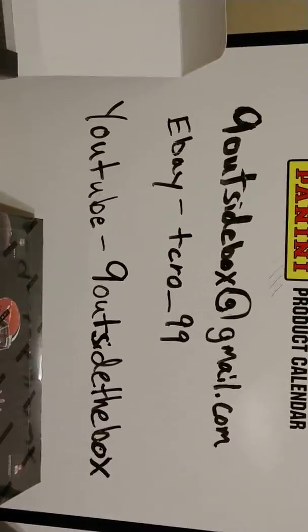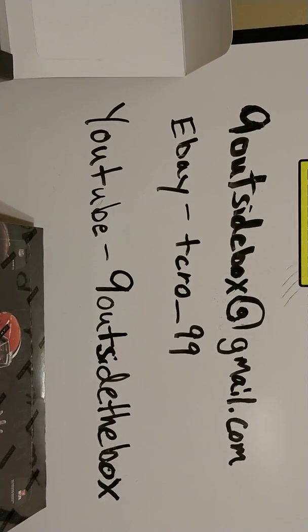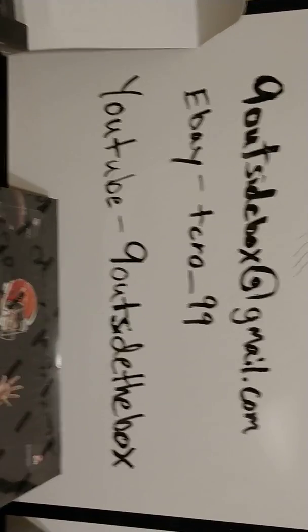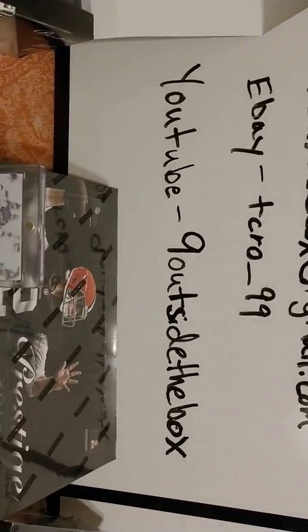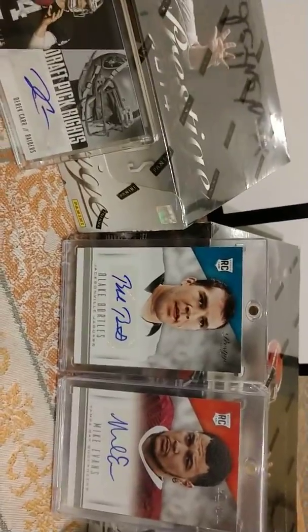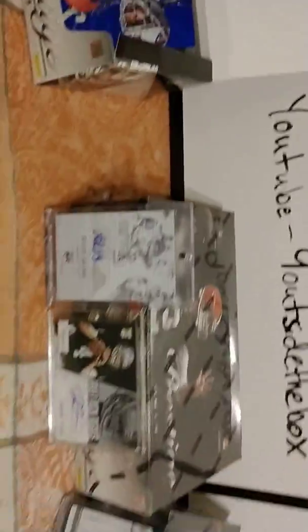Contact: nine outside the box at gmail.com, eBay at cro-under-99, YouTube nine outside the box, Instagram nine outside the box. We're going to do two more boxes tonight, hopefully we can get this out of the way. Here are some of the cards pulled tonight — late Bortles — you got two more boxes guys.